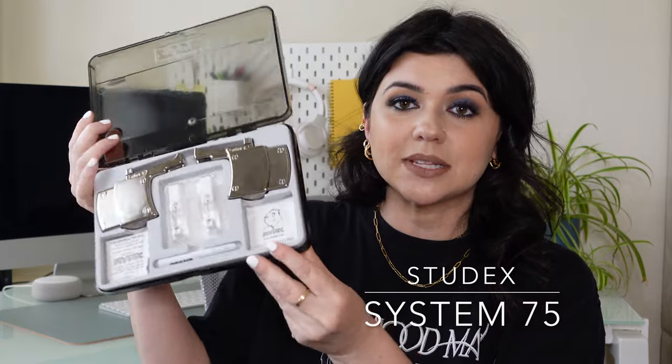If you are freaking out, your customer is going to freak out, and just know that all these situations can be easily fixed. Now let's get into the video. The piercing system I'm going to be talking about today is the Stunx System 75. The piercing instrument looks like this — you may also see it in white from time to time; this one is silver. In my opinion this is the easiest one to use and the most common.